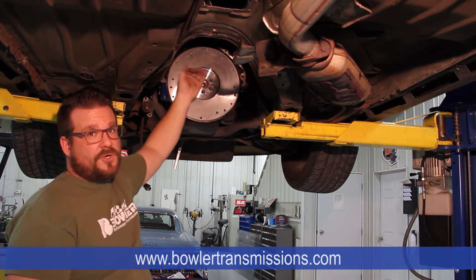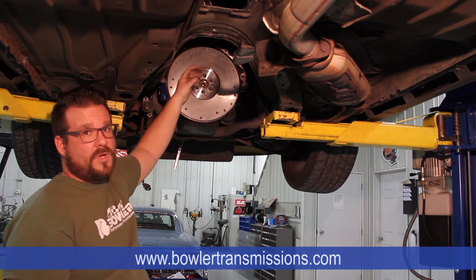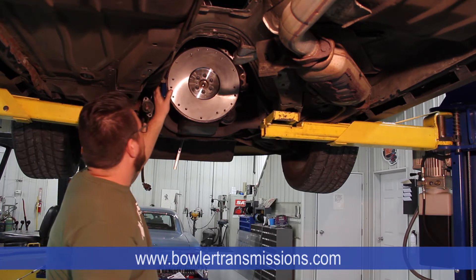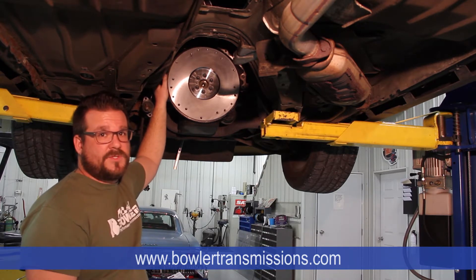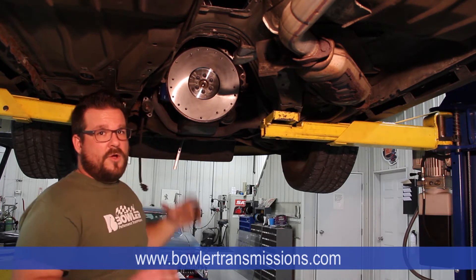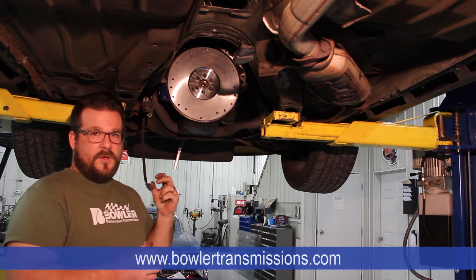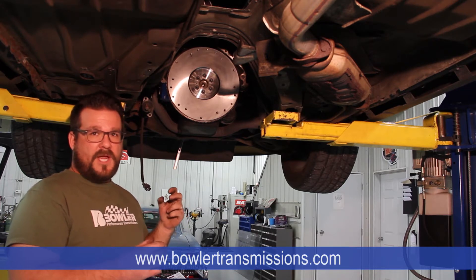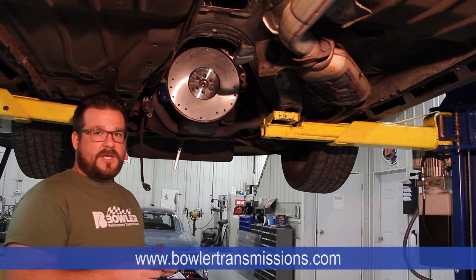Deciding how much concentric runout we have inside the bell housing itself — these two things are important first steps. You'll also want to keep in mind the dowel pins on the block: make sure they're nice and clean and that they protrude enough out of the block so that when the bell housing is slid on, you get the solid center portion of the dowel pin all the way up to the flange edge of the bell housing. You don't want the tapered end of the dowel pin inside there — if need be, you may have to tap the dowel pins forward just a slight amount.